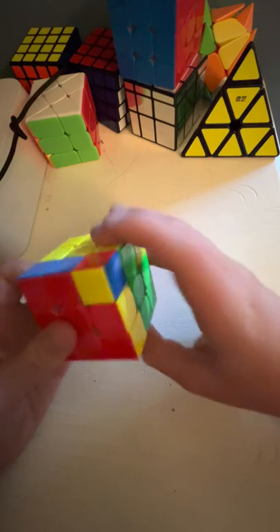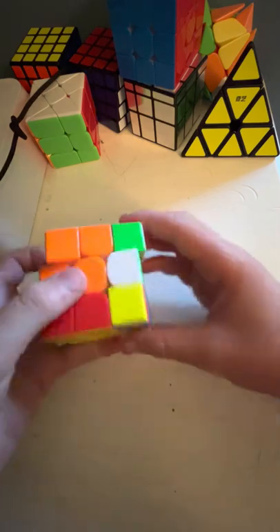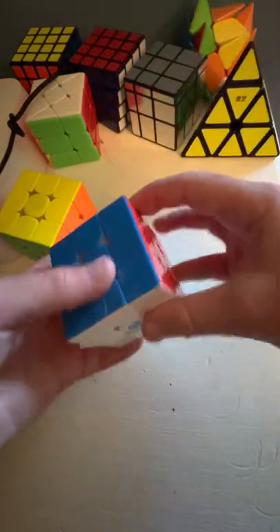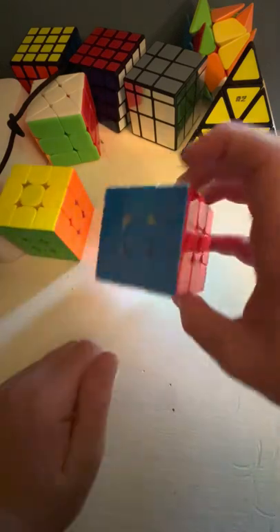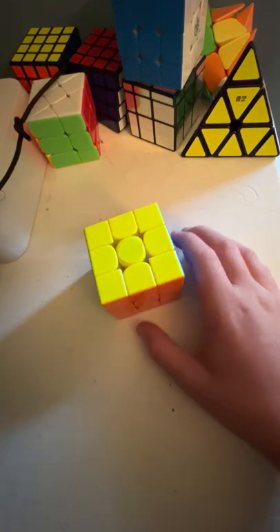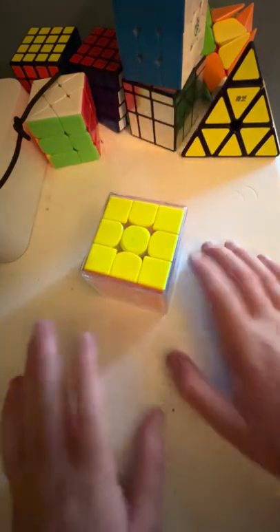Guys, I love this Rubik's cube a lot — it's actually insane. This is like the most insane Rubik's cube ever; it turns insanely fast. I really like it. Compared to the old one — like, the old one isn't a bad cube, but compared to how fast this one turns, the old one is pretty slow. Anyway guys, that will be all for today. This is the GAN 12 Maglev. I'll see you all in the next one, bye!